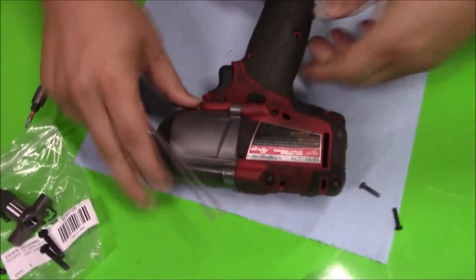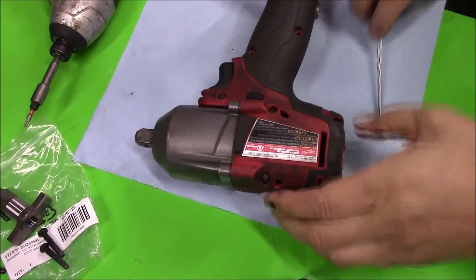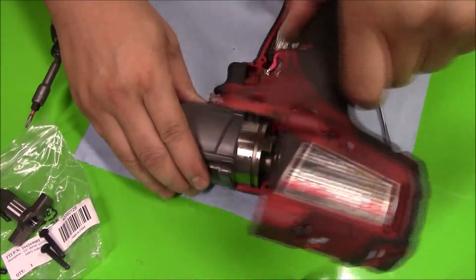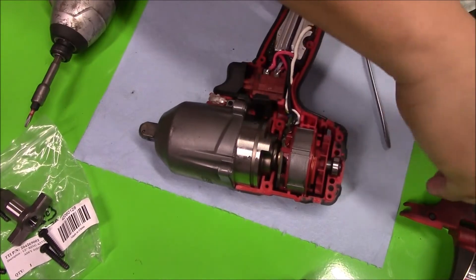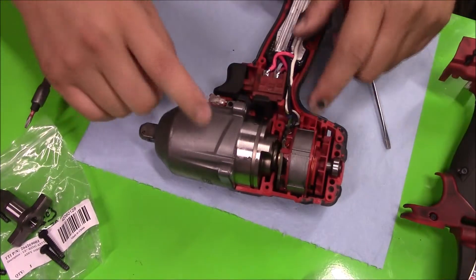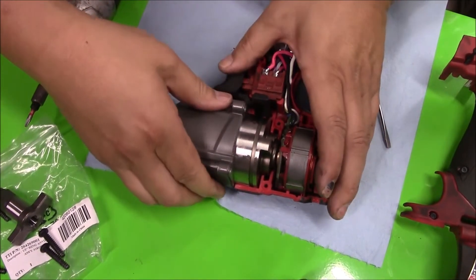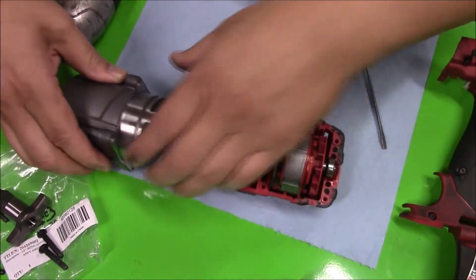The side cover should come loose now. Just take your time and go around it — there we go. I'm going to try to disturb as little as possible. I'll put the screws right back where they came out so I know exactly where they go. The next part to separate has the pin, so pick it up and slide it out just like that.